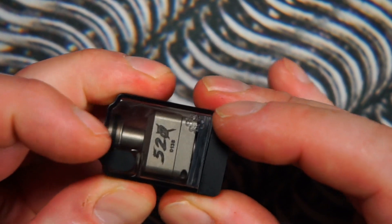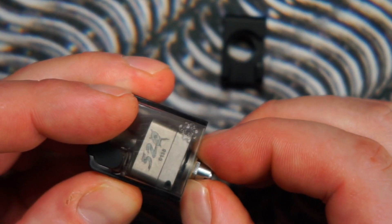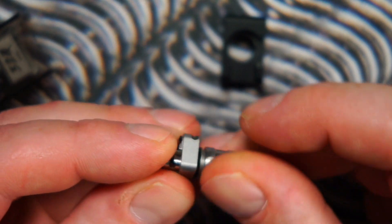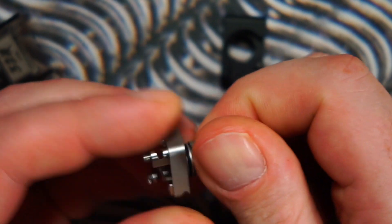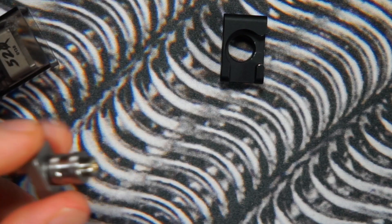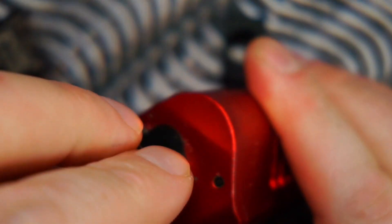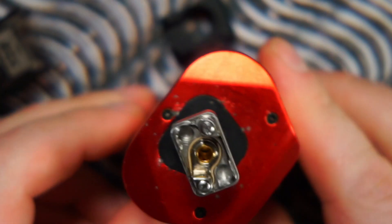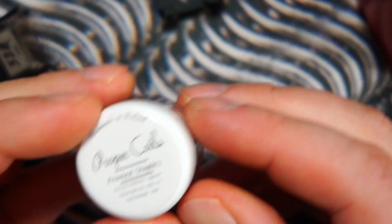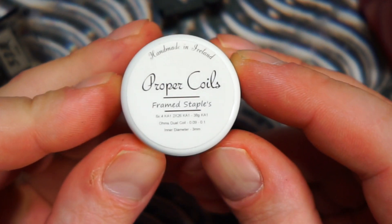We're going to pop a coil in this. We'll stick the 510 adapter, which just screws on the bottom — very easy. I'll grab a mod and your 510 adapter just screws straight on top of your mod.